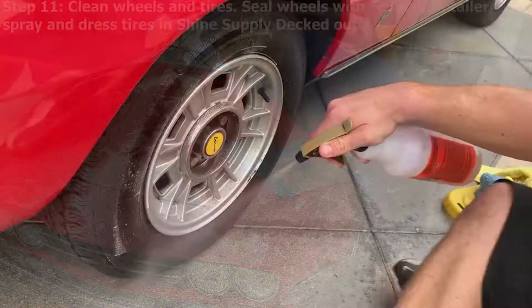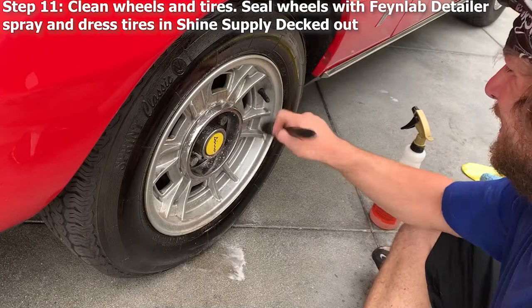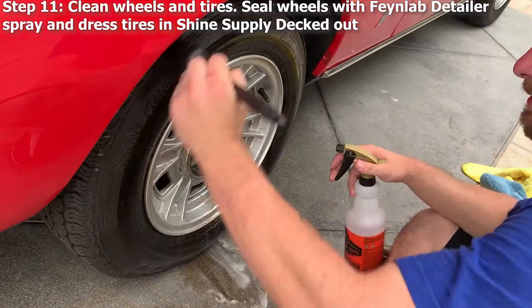Step eleven: we clean the wheels and tires. We seal the wheels with FineLab Detailer Spray, which is a ceramic spray, and we dress the tires with Shine Supply Decked Out, a water-based tire dressing.